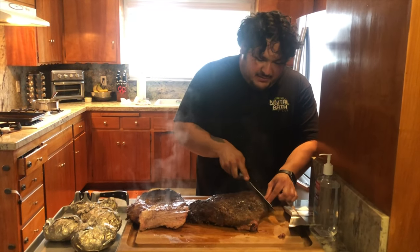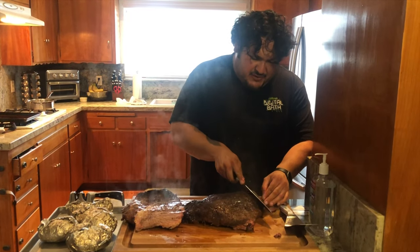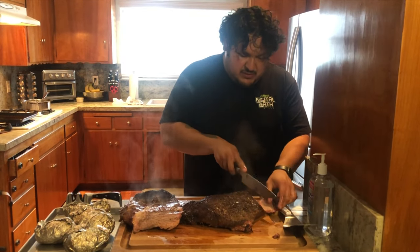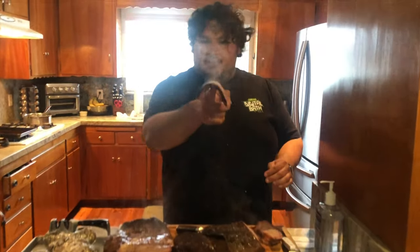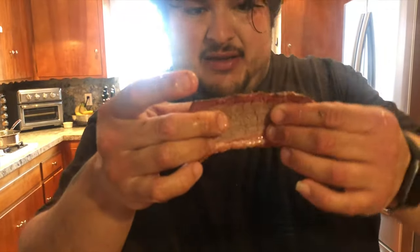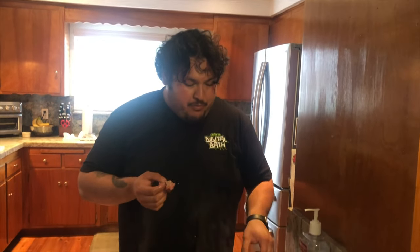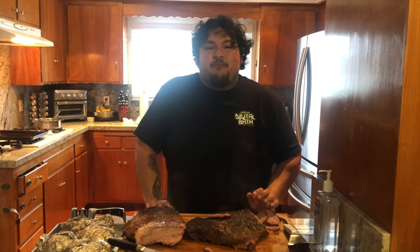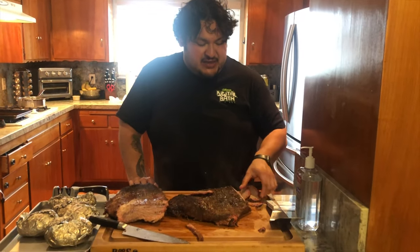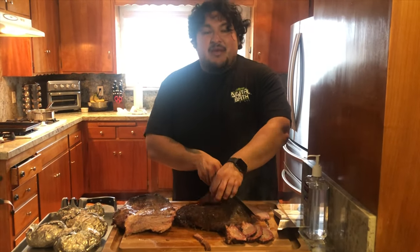Seems tender so far — oh, it has a big smoke ring, I'll show you guys. Look at that — pronounced smoke ring right there. Yeah, looks tender. This is good. I used Big Papa Smokers money rub and Cash Cow. I didn't do the finishing rub — the Happy Ending — I think this is salty enough. It's good. Stay tuned for other videos, and we're gonna eat up.